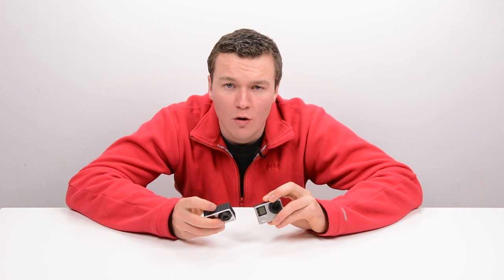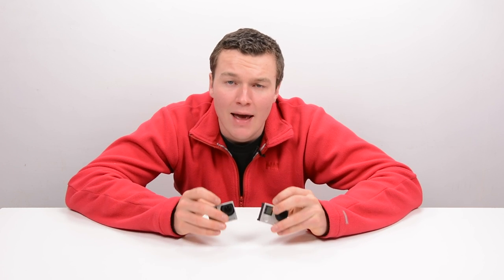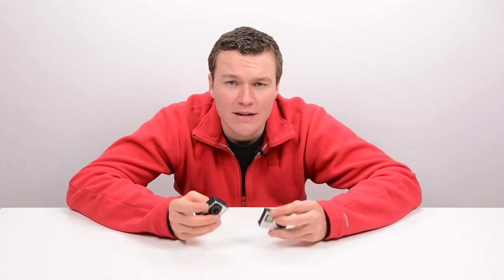In the past, when you were shopping for a GoPro camera, the more you spent, the better camera you got. However, that's not entirely true with the HERO4 lineup. With the HERO4s, there's a very different feature set offered with the two cameras.